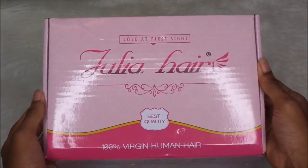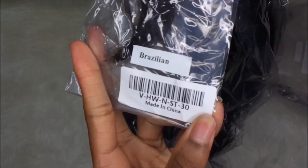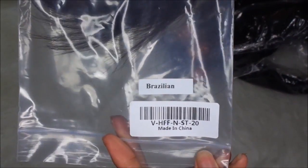Hey guys, we're back with another video. Today's video is going to be how to achieve a nice silk press. We're going to be using Allie Julia hair. I have four bundles of 30 inch Brazilian straight with a 20 inch 13 by 4 frontal.